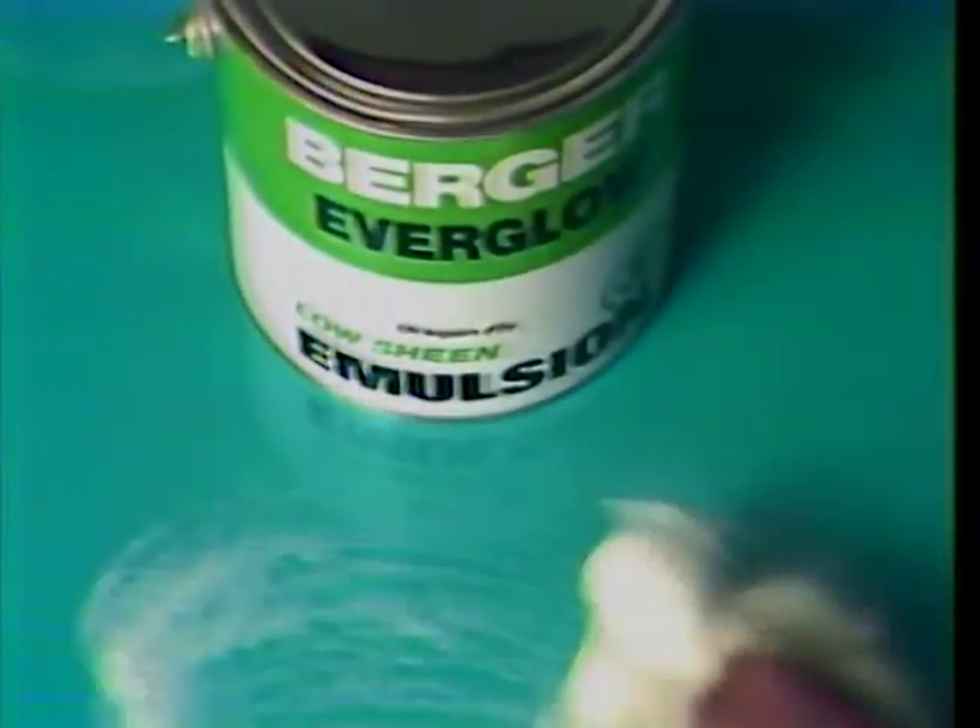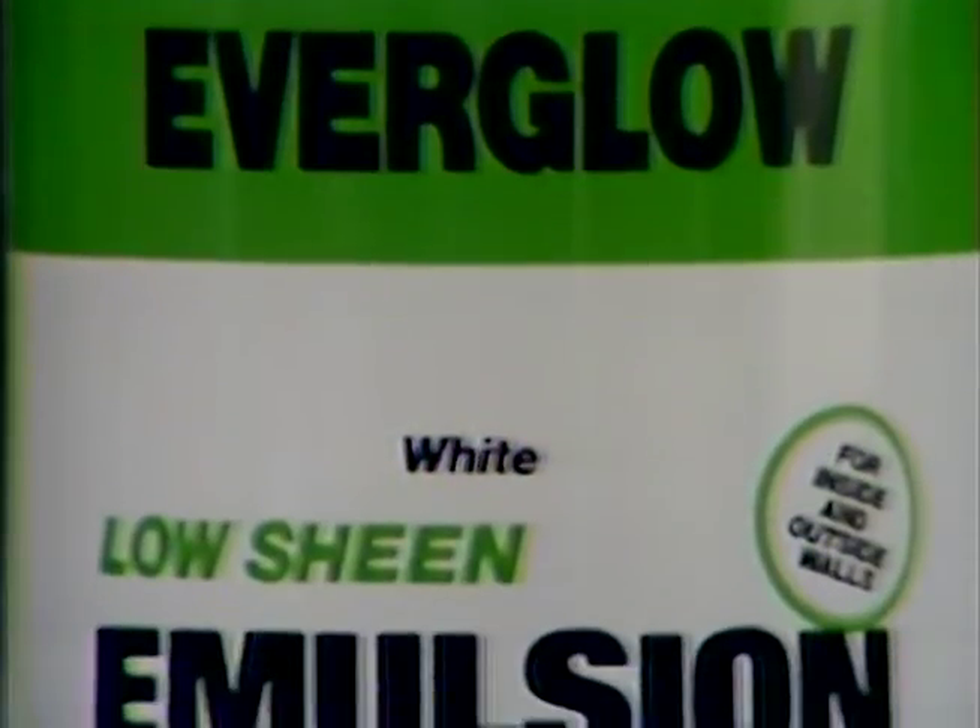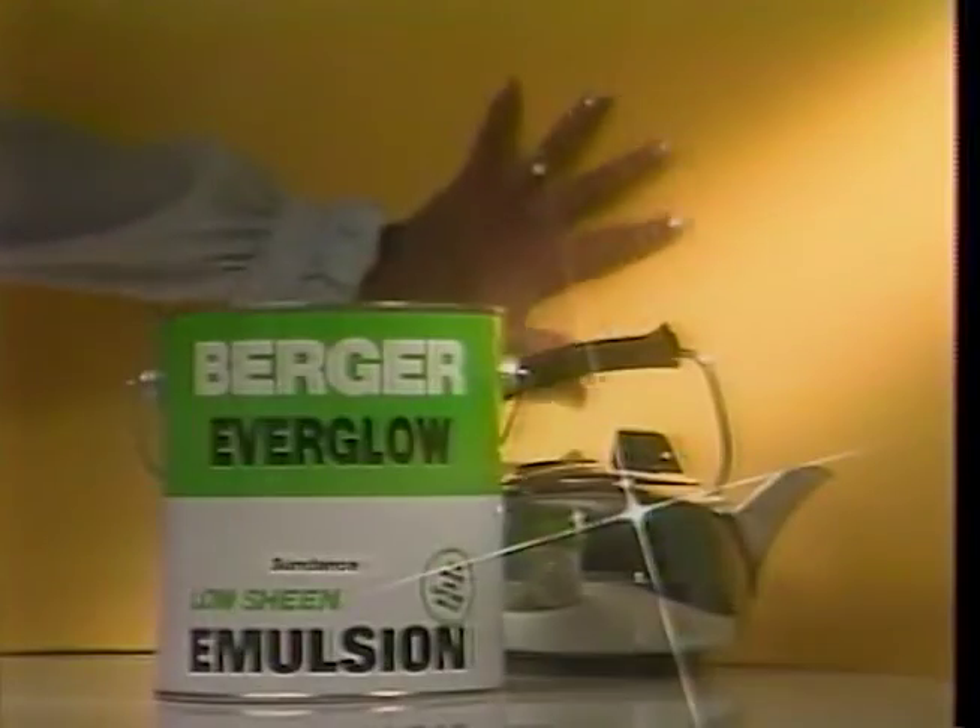What's the difference? See the sheen? What's it for? To clean. Can't you clean emulsion? This is emulsion. Wash the brush out, you see? I see. But it's emulsion plus. Plus what? Plus low sheen.